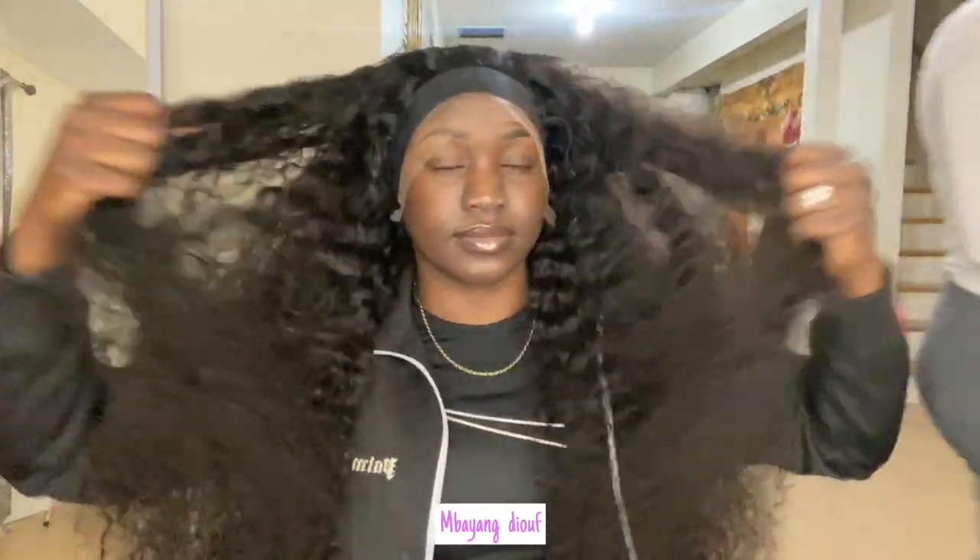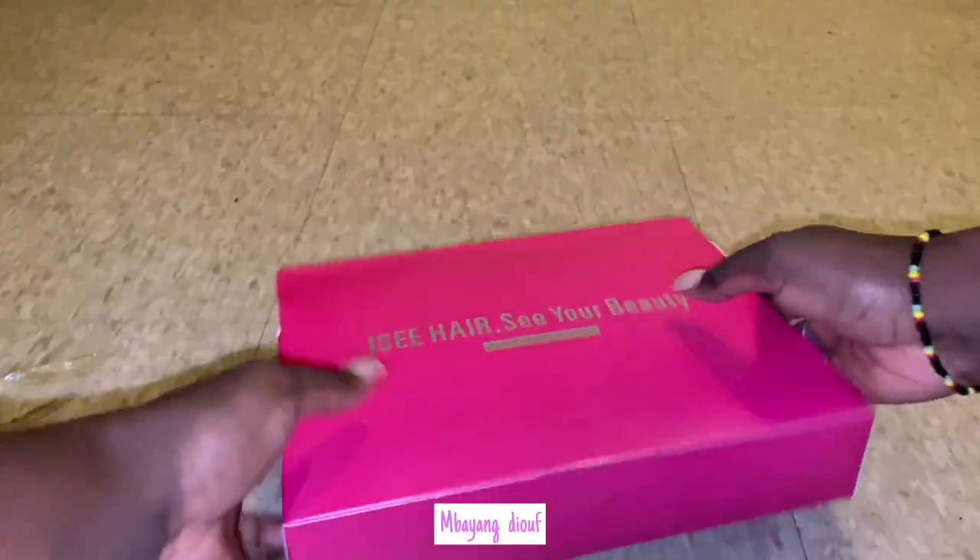Hey guys, welcome back. It's me and Dioff. In today's video, we are installing another wig. I'm not installing it — my friend is. You know, I don't install wigs no more.